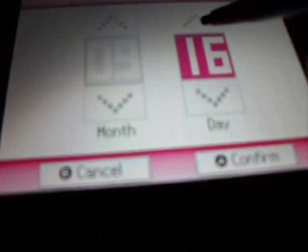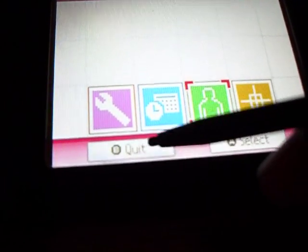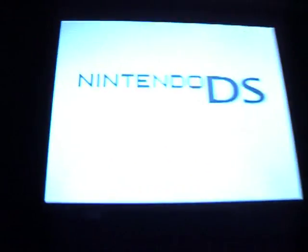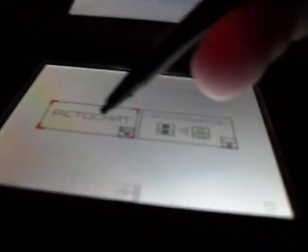So then go on to your birthday, and you get special birthday stuff on here. So now we're going to have a look. The sound's higher, as you can see. And if you go on picture chat, you get a special happy birthday message.